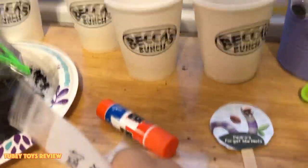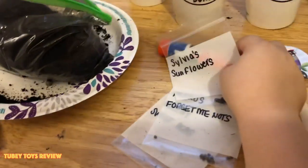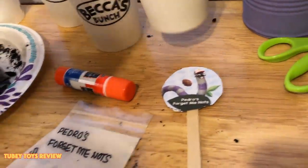Moving on to this one. That's Russell's Marigold — oh, that's Sylvia's Sunflowers. Yeah, let's do Sylvia's Sunflowers. There you go, these are Sunflowers.